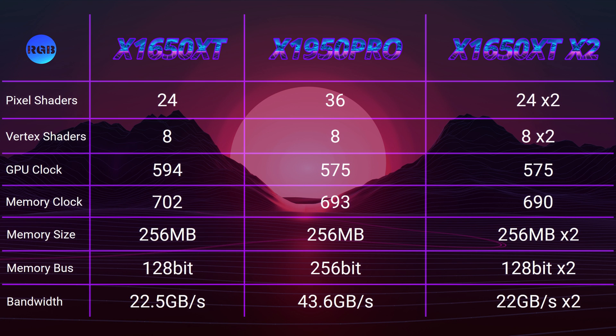Let's look at the specifications of the cards. The 1650 XT has 24 pixel shaders, but the 1950 Pro has 50% more. The core and memory clocks are about the same, but the biggest difference is in the memory bandwidth. The 1950 Pro has a 256-bit bus compared to the 128-bit bus of the 1650 XT, which basically doubles the memory bandwidth. The dual 1650 XT has twice the specifications, but you cannot just add everything up — it will depend on how good Crossfire scaling is. So let's find out in the benchmarks if the dual 1650 XT can beat the 1950 Pro.